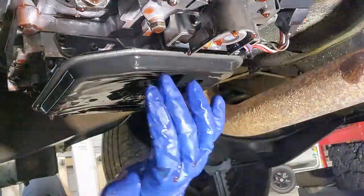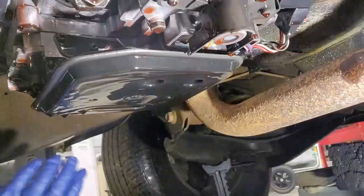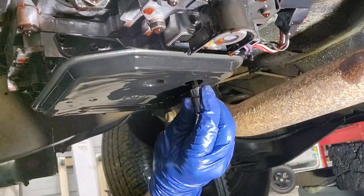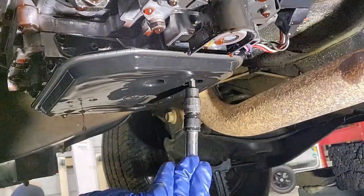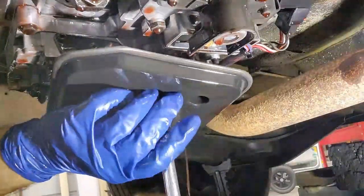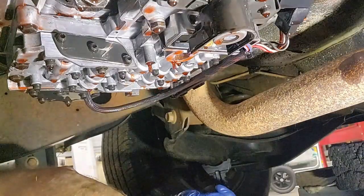So the next step: we've got to get this filter off so we can get to all the different areas that we need to get to. It looks like some kind of torx bit or something like that. There it is. I tried not to drop that in there but I did it anyway.